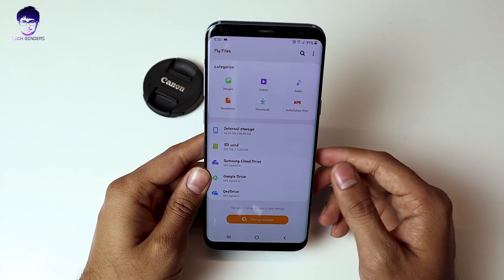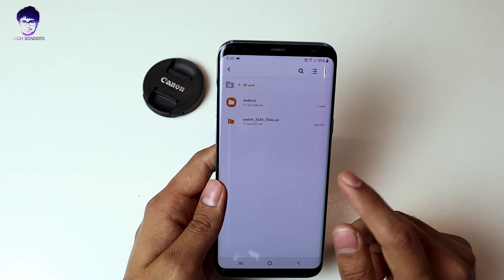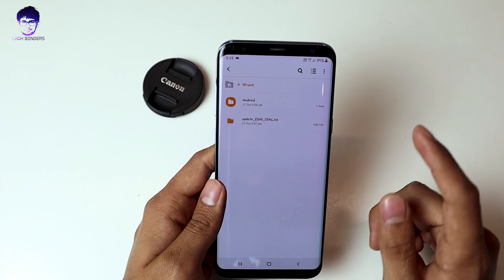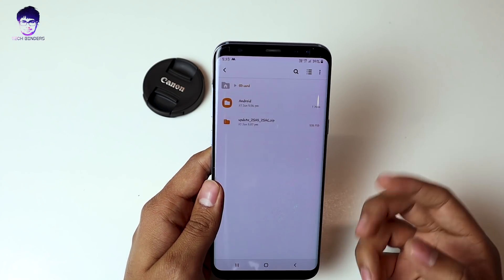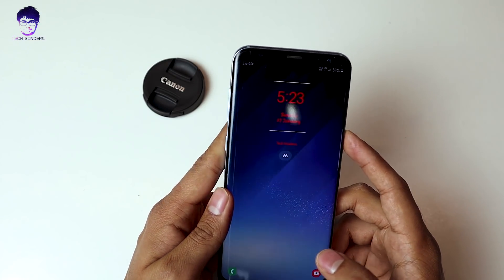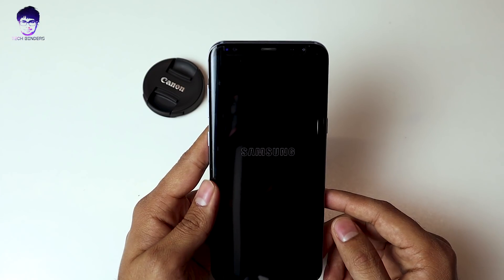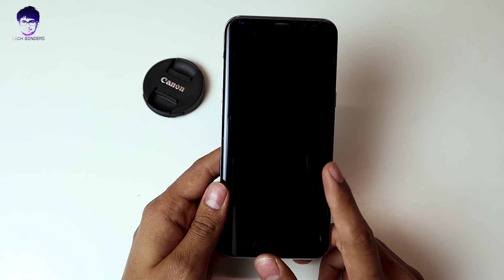To enjoy this update you need to have an SD card and you need to download the update file. The size of this update is around 535 MB. The download link will be in the description. Just move the file to the SD card as shown, then turn off your device so that you can install this update. The process is the same as we did for the first update.